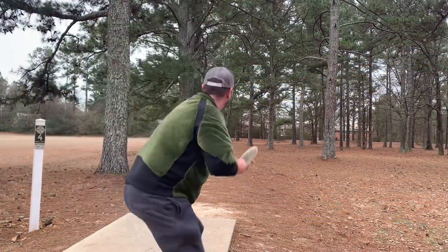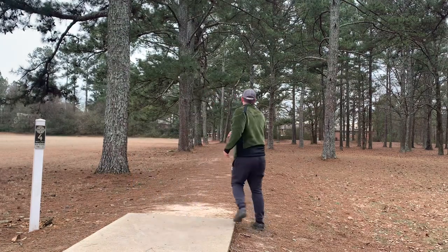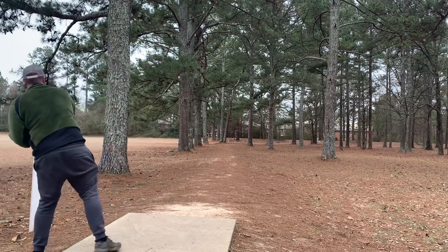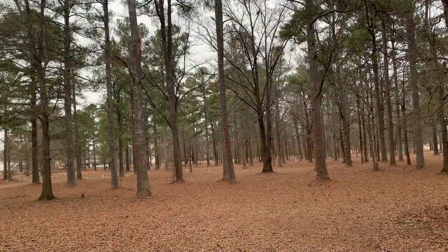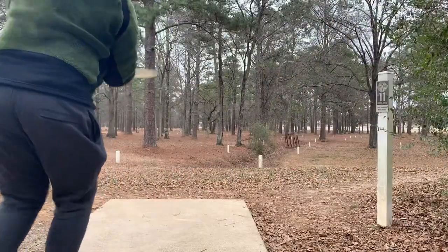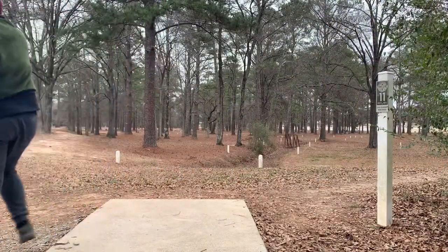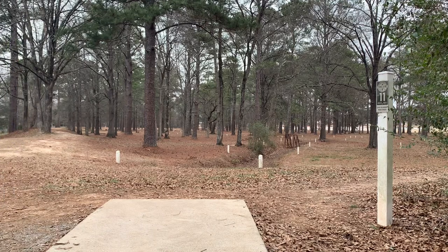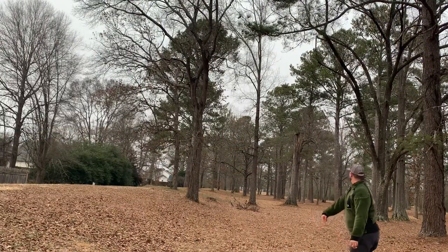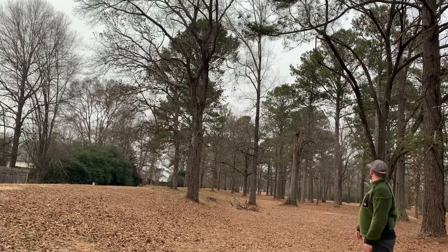On the course at Deerfield, hole four is 390 feet — not traditional to do a forehand here, but I ride that line over on the left side, gets just to the edge of circle two and hits a branch. On five I'm going with a really wide anhyzer, probably would have been near par but it clips a late branch. On 11 I'm trying a low skip shot — it actually works out really well, nice flare skip, but it hits a tree at circle's edge.